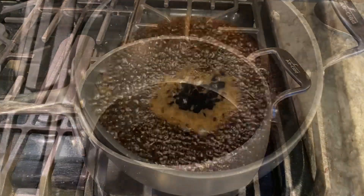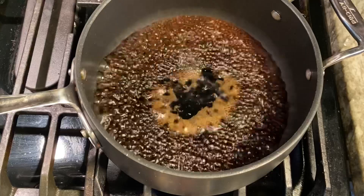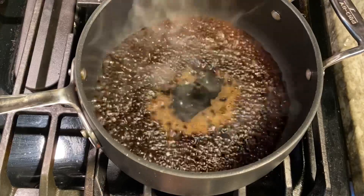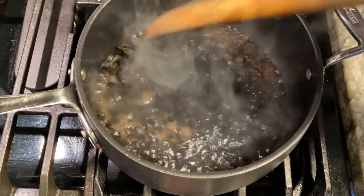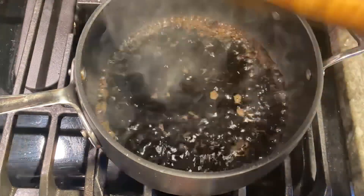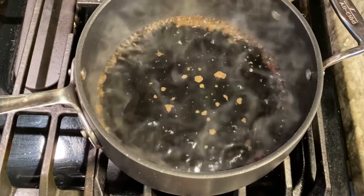We're just gonna wait for this to come to a boil. We've reached a boil — now we're just gonna turn it down to a simmer and give it a little stir. I'm just gonna let that simmer until it gets nice and thick.